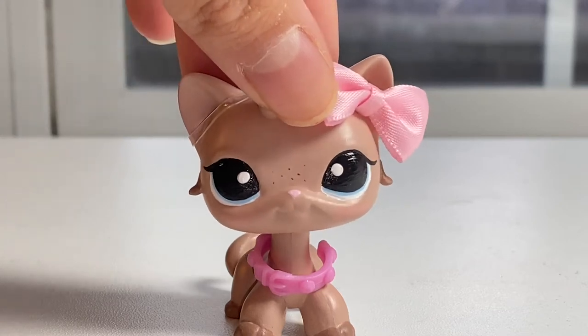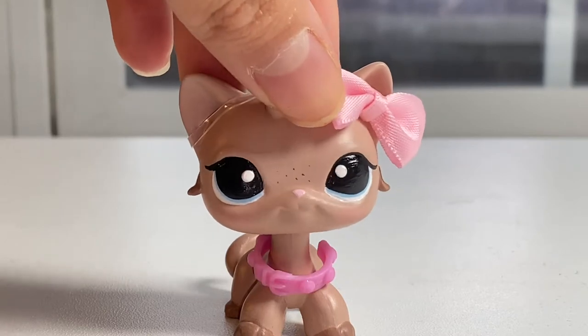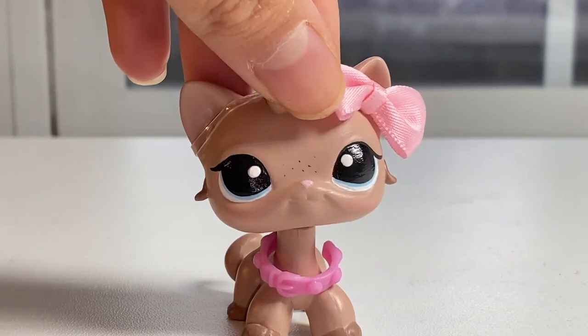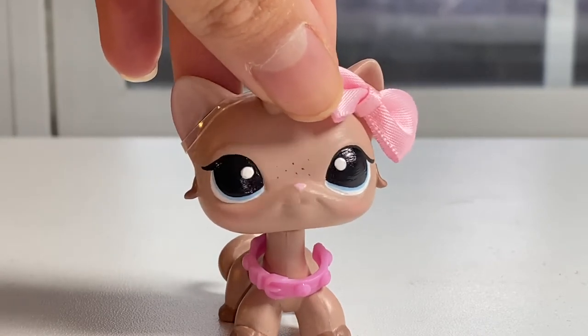Hi guys, welcome to my channel. In this video, I'm going to show you how to make glass eye customs. It's not actually glass eyes, but they do look like glass eyes, and it is definitely a process to make these, but they're super fun to make and I think they look super cute.